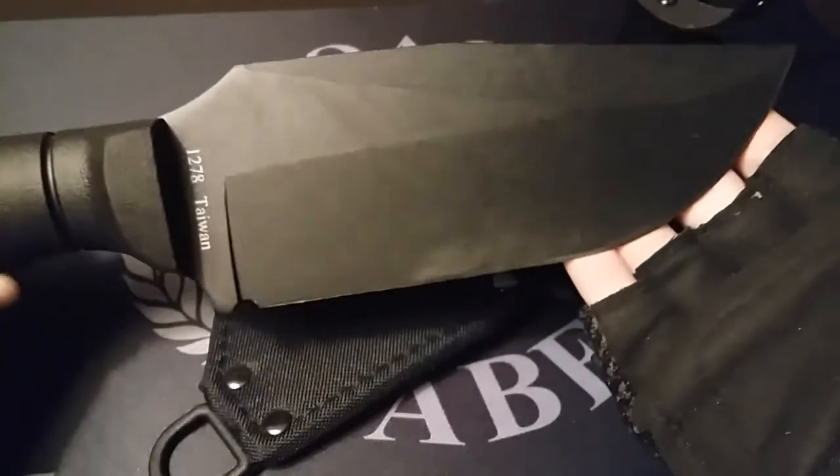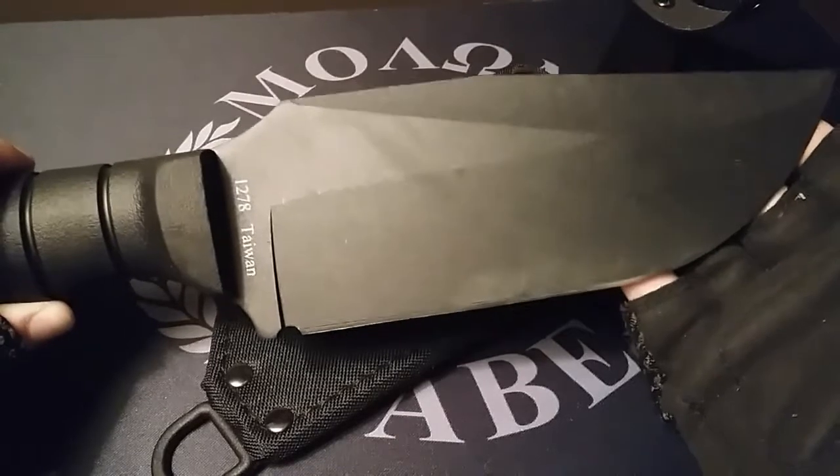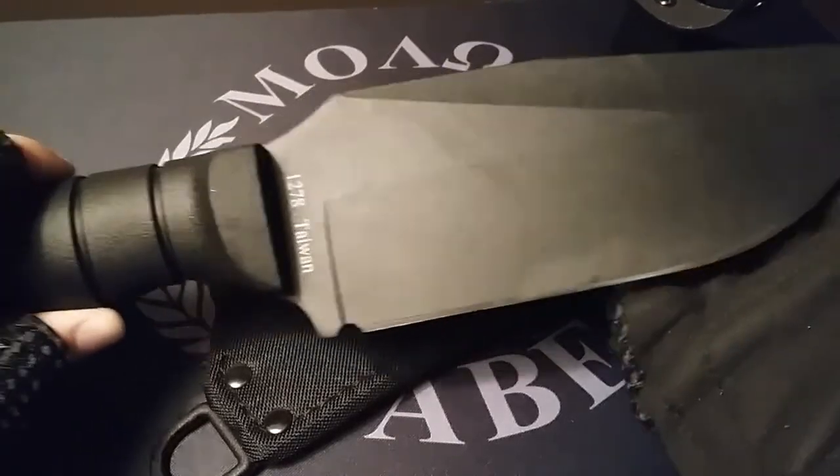The only downsides I have with this blade is that it doesn't come with a butt cap or guard, and there's no pocket clip.